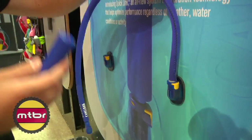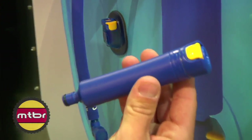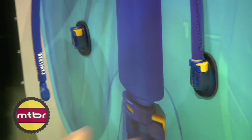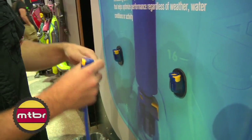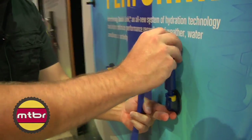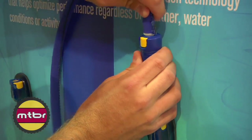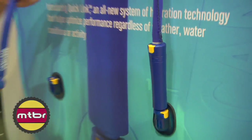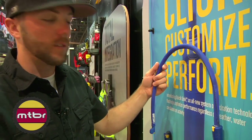One of our newest accessories that utilizes the QuickLink is our inline taste filter. Basically if you're running electrolytes, you're going to want to run your tube straight. But if you are filling up out of a nasty tap source or out of your garden hose, you can click this in — that pops into the base of your reservoir, this clicks in the top, and you're drinking filtered water as you go. Nice and fully customizable setup on your hydration system.